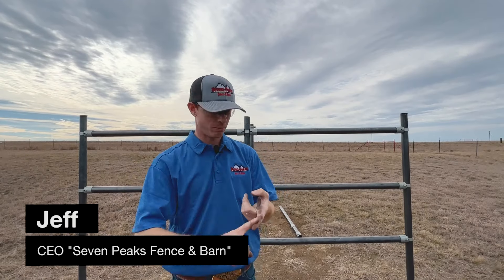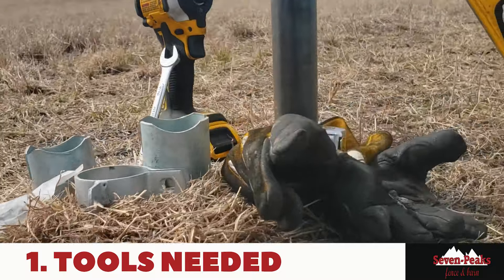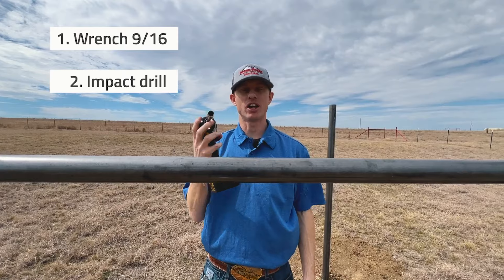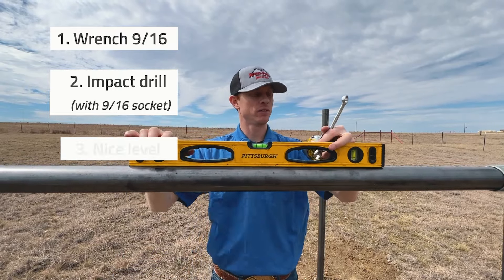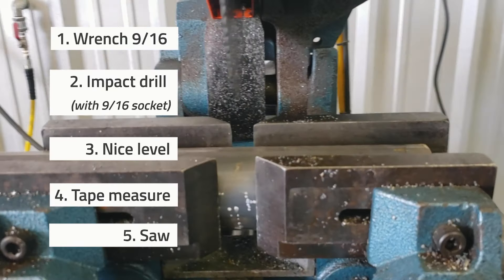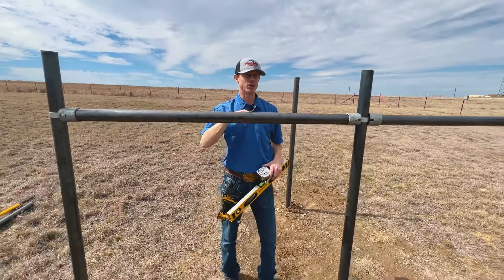Hey guys, if you're looking for an easy do-it-yourself way to build pipe fencing during a burn ban, or you don't know how to weld, in this video I'm going to show you exactly how. Stay tuned. There's no welding required. The tools you're going to need to put this all together are a simple 9/16ths wrench, a socket set, or an impact drill with a socket adapter and 9/16ths socket to make it go faster, a level, a tape measure, and a saw — whether it's a grinder, Sawzall, or bandsaw — to cut your posts with a straight cut.